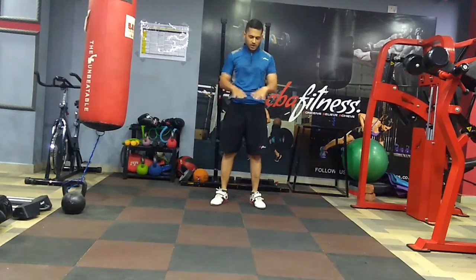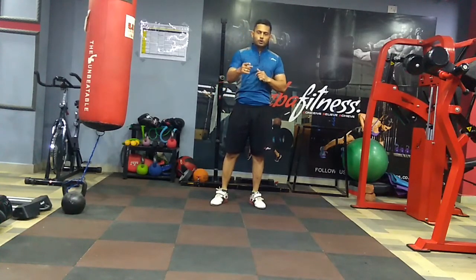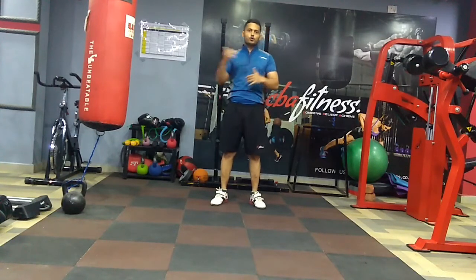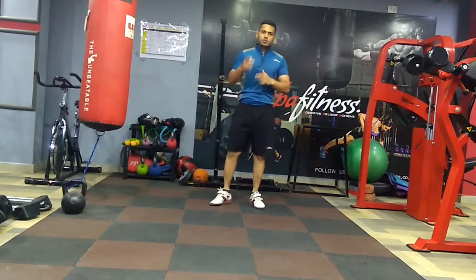Before you try this straight on a heavy bar, my suggestion is to first try on a shallow bar and learn the technique. I will be showing you the technique first — how to do it — so you guys can practice before you add any weights. With that, we will begin the workout.